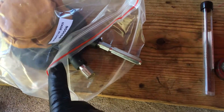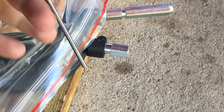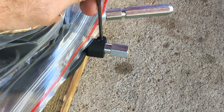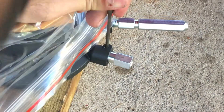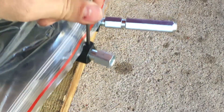First thing I need to do is punch out the roll pin. I have the slave cylinder on some wood to give it some space. I'm going to use the eighth-inch roll pin punch. It knocked right out.